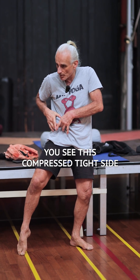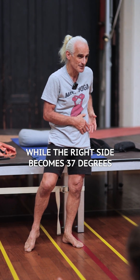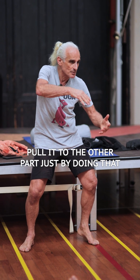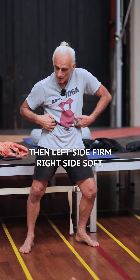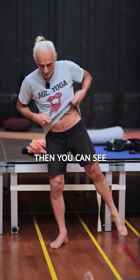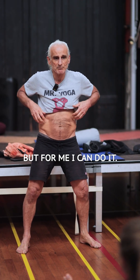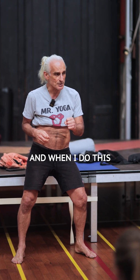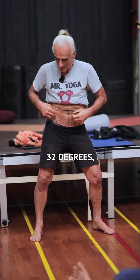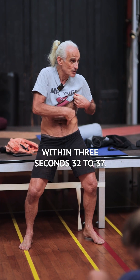On an infrared camera, you can see the compressed tight side drops down to 32 degrees, while the relaxed side becomes 37 degrees. Within the space of three seconds, I can push blood away from one part and pull it to the other just by doing that. If you felt my abdomen — that side goes hard, that side soft, then left side firm, right side soft. You can see one side rock hard, other side jelly soft. The compressed firm bit pushes blood away: it gets colder, less blood — 32 degrees. The lengthened and relaxed bit acts like a vacuum and pulls blood, suddenly reaching 37 degrees. Within three seconds: 32, 37.